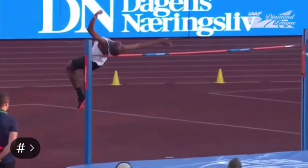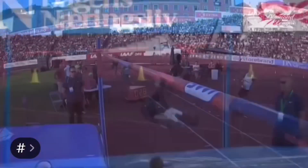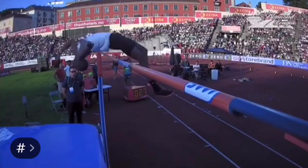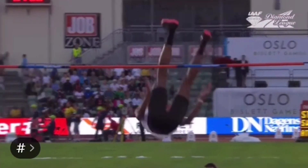A famous example of this is the Fosbury flop in high jump, where you put this wave through your body in order to get one section of your body over the bar at a time. If this is executed well, you can clear the bar with your center of mass actually passing underneath the bar.